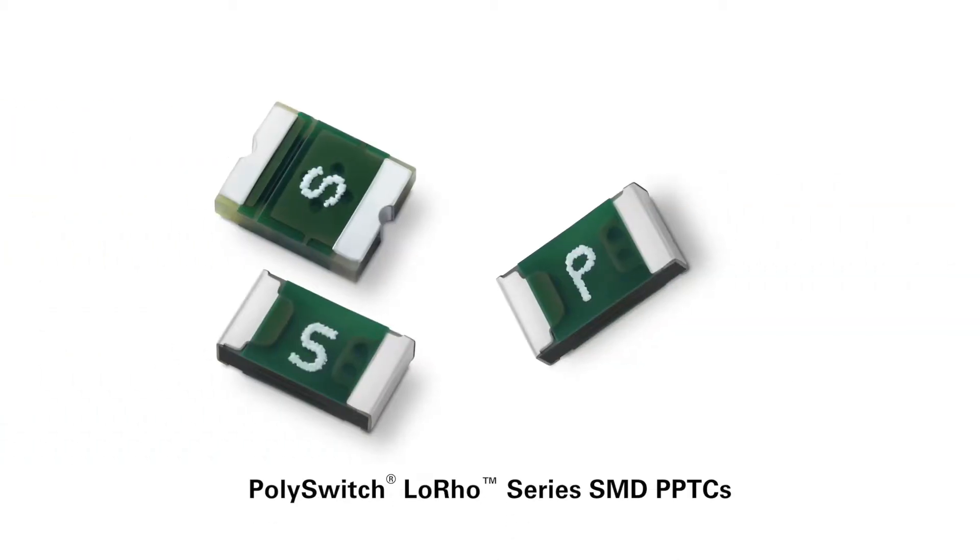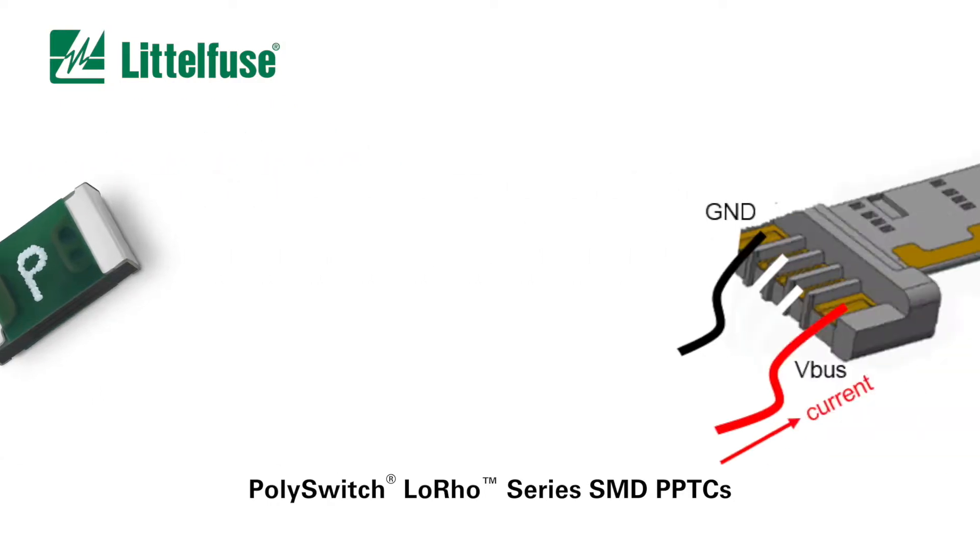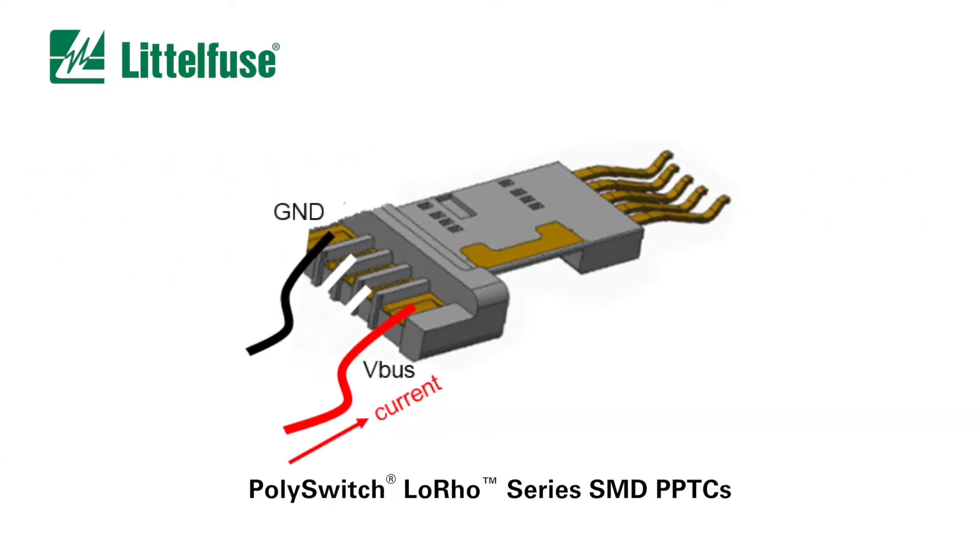That's where the new PolySwitch Low-Row Series Surface Mount Polymer Positive Temperature Coefficient devices from LittleFuse can help. They're specifically designed to protect charging cables and connectors from overheating. Placing a Low-Row Series PPTC on the connector's VBus line allows the device to sense the temperature rise and stop the charging process until the contamination is removed. Once the fault is removed, the PPTC automatically resets.